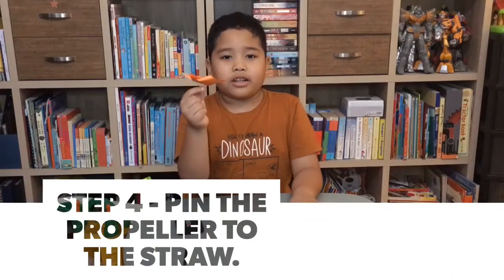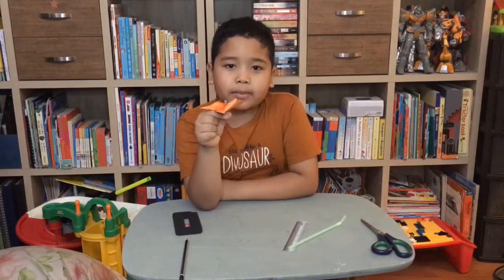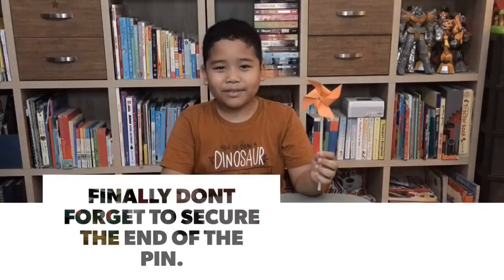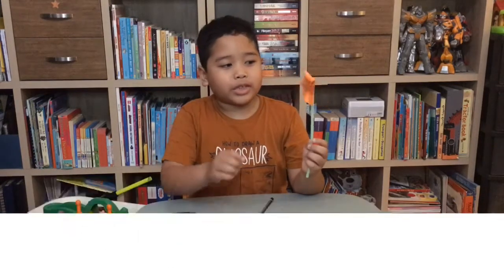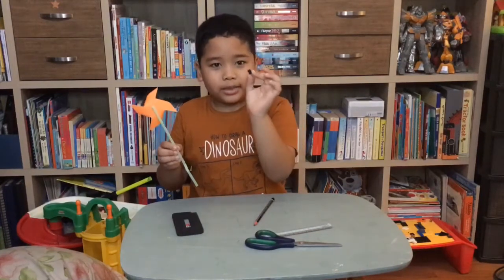Now it's done — ready for step four. Step four is pin the propeller to the straw. Now it's done. Before we play it, we have to secure the pin with a sponge, a small sponge.